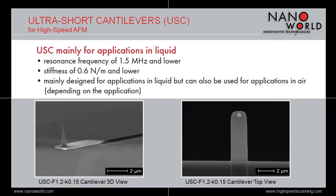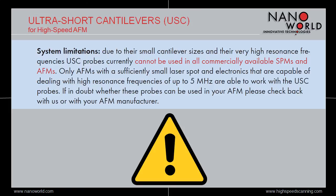Please be aware that ultra-short cantilevers cannot be used on all SPMs and AFMs. Indeed, most of the cantilevers of the USC series are smaller than the laser spots used for beam deflection detection in many AFMs. The sum signal is therefore affected and the signal noise is too high. Moreover, the electronics of some systems cannot deal with the resonant frequencies in the MHz regime. If in doubt whether these probes can be used in your AFM, please check back with us or with your AFM manufacturer.